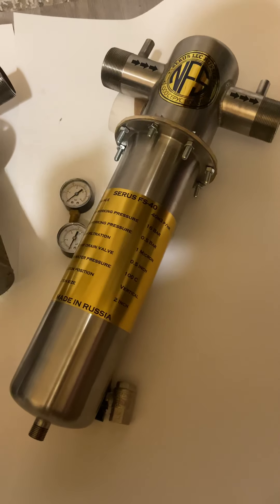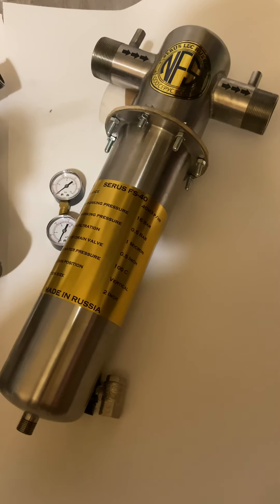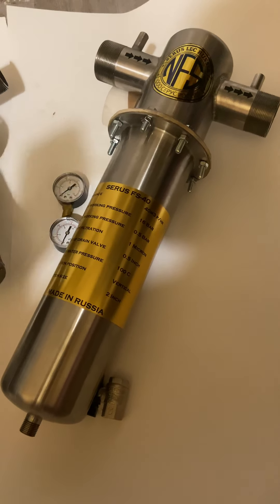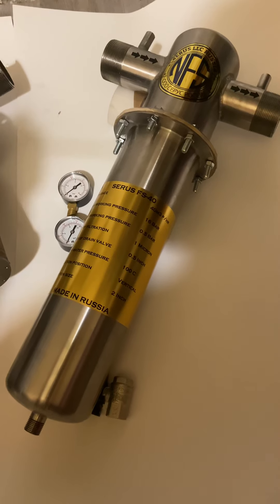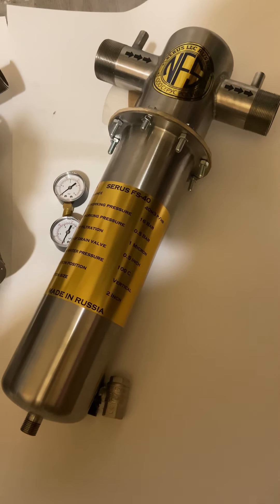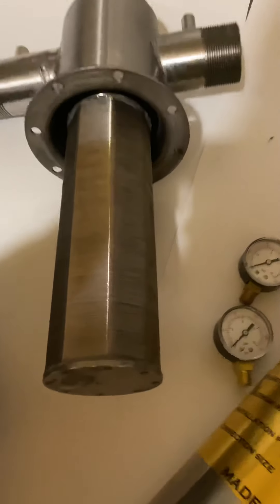These filters are basically universal and very effective for agricultural use because you don't have to change the cartridge. It is a self-flushing filter that does one micron, and this is how the cartridge looks.